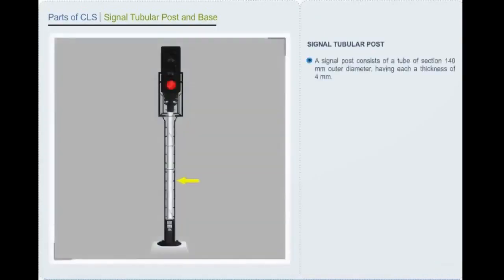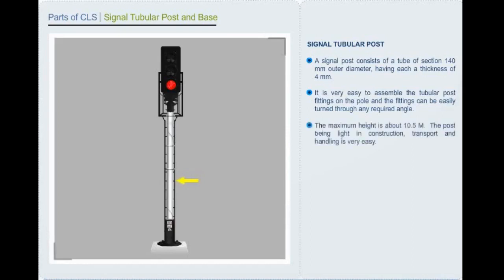A signal post consists of a tube of section 140 mm outer diameter with a thickness of 4 mm. It is very easy to assemble the tubular post fittings on the pole, and the fittings can be easily turned through any required angle. The maximum height is about 10.5 meters. The post being light in construction, transport and handling is very easy.